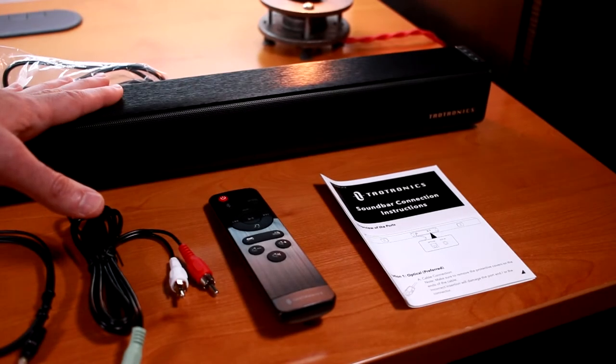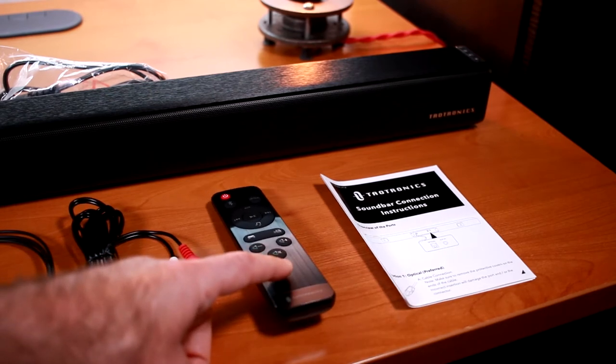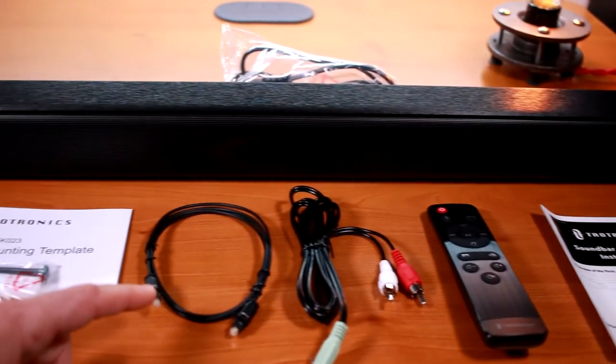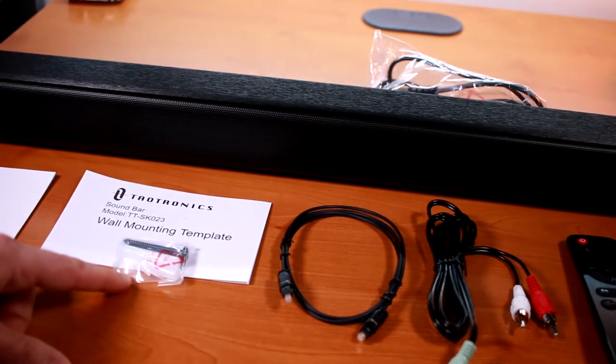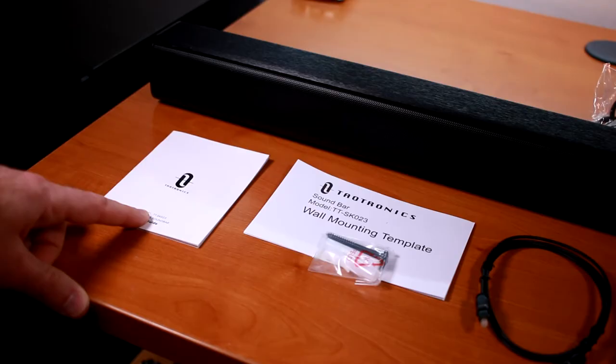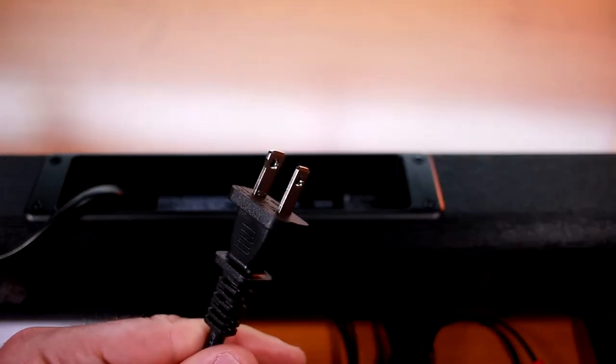So I've unboxed the soundbar and found that it comes with soundbar connection instructions, a remote controller that requires two AAA batteries, an auxiliary cable, an optical cable, a wall mounting template that also includes screws and wall anchors, and the user manual. On the back, you can see the optical and aux in connections as well as the two-prong power plug.